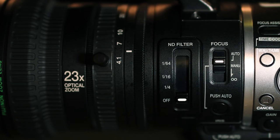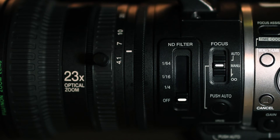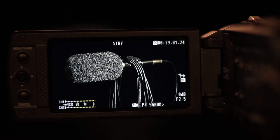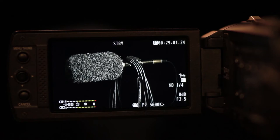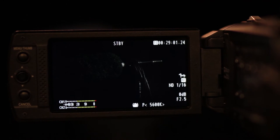Find the focus switch and make sure it is always set to manual. Locate the ND filter and observe what happens when it is switched to its variable intensities. The ND filter should only be used when shooting in sunlight — think of this function as sunglasses for the lens.